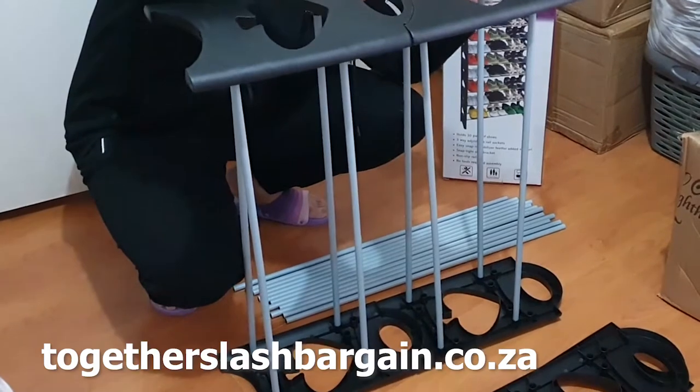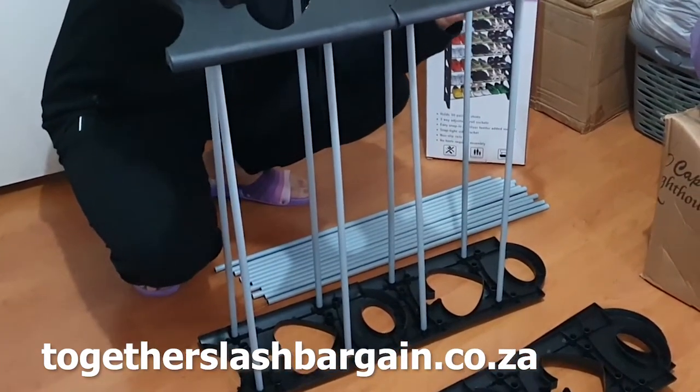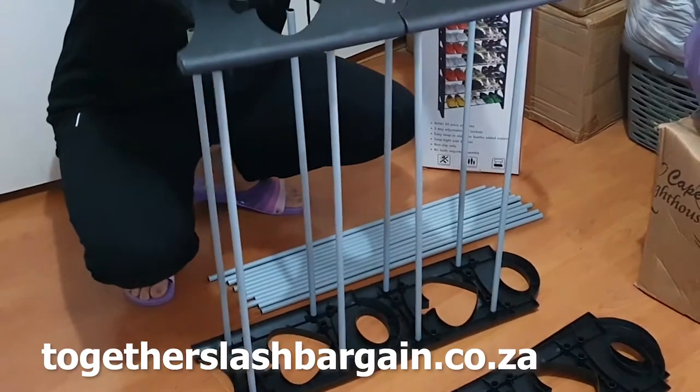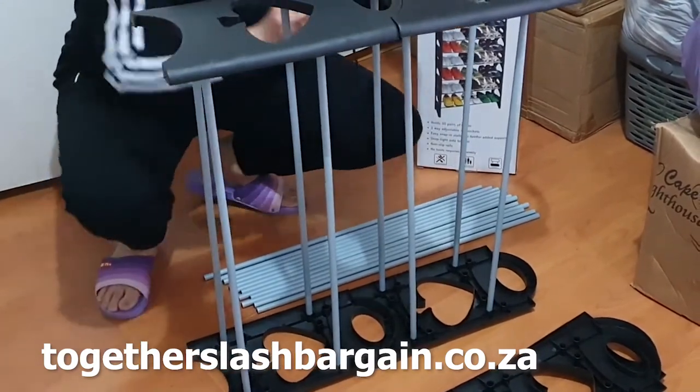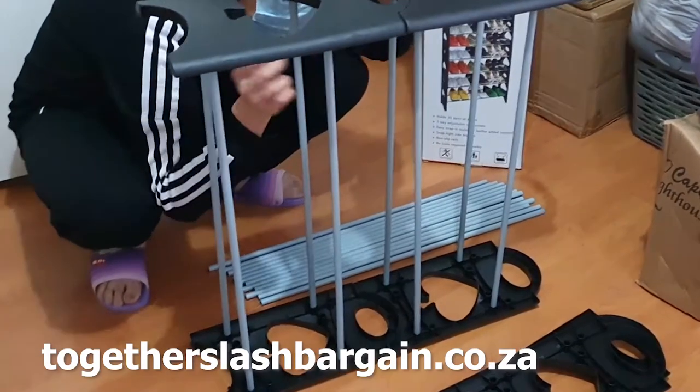This is a DIY shoe rack, so I think anyone can make it. But if you have someone at home who can help you, that would be better — though you can definitely do it all by yourself.